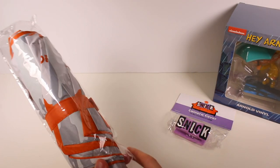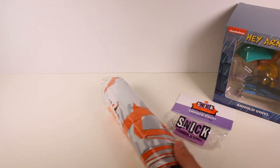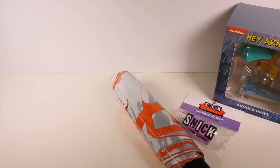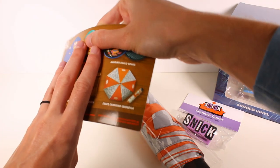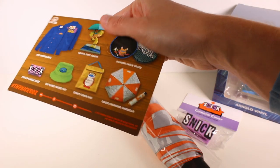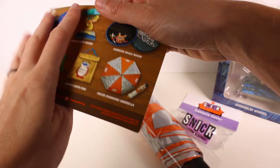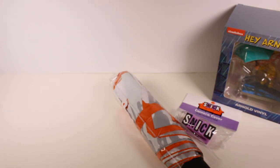And then we have an umbrella. It might be bad luck to open this up indoors, so I'll just show you on the card what it looks like. Honestly it's just orange, and the gray looks like slime splats. We're not missing out on anything.